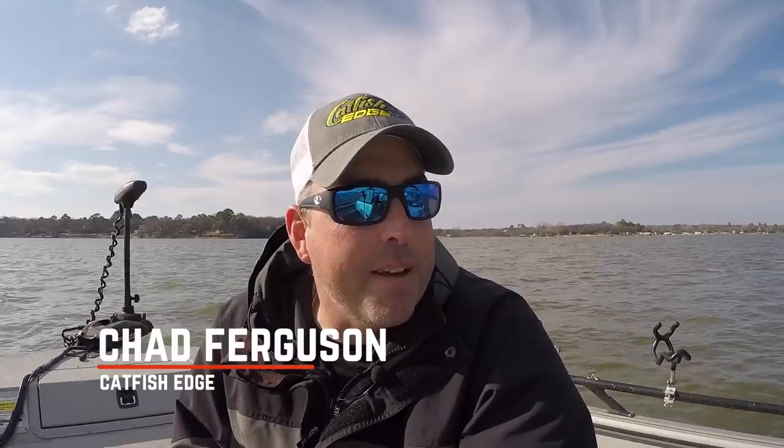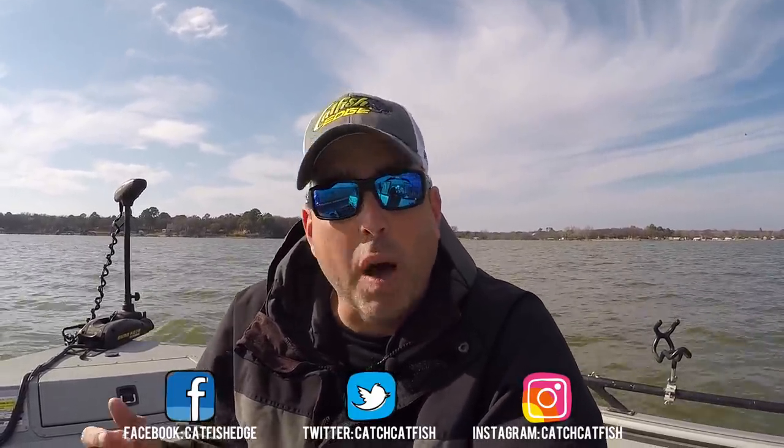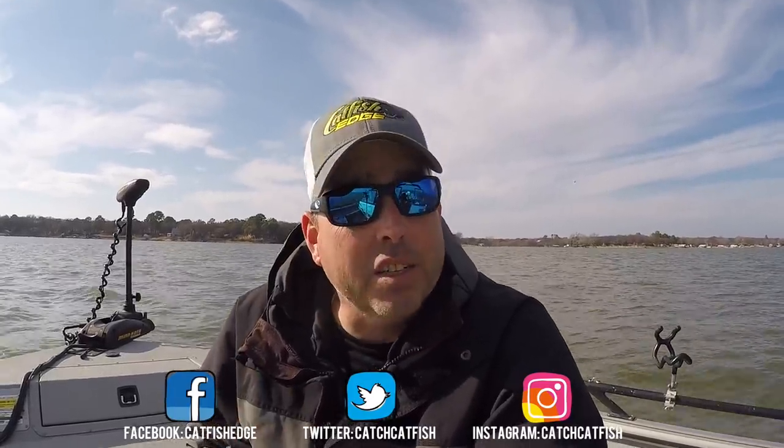What's up, catfish people — Chad Ferguson here, Catfish Edge. I'm going to talk a little bit today about sonar. I covered some information a few weeks ago about the Humminbird Helix G2N that I've been installing on my boat, swapping out the Onyx. I want to talk about a couple of tweaks you need to be mindful of when installing a sonar unit to make sure you get the best images. First and foremost, make sure you've got good clean power to it and no interference.